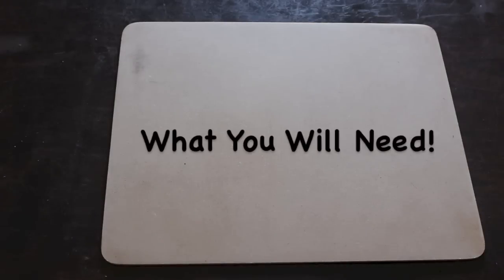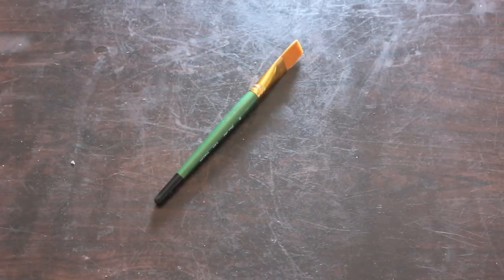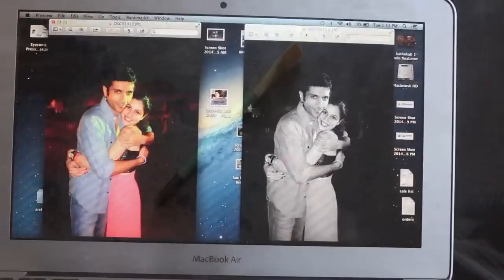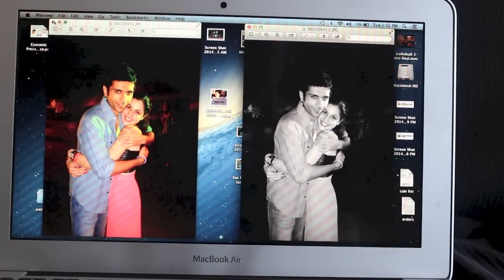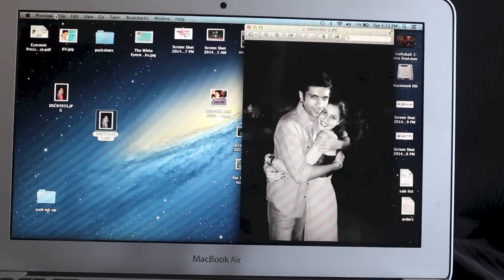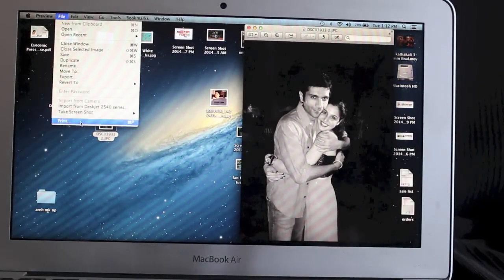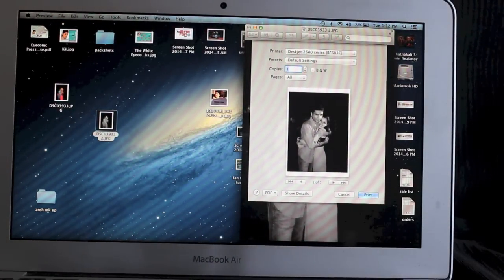So what you're going to need for this project is some wooden boards, which you can get at Hobby Lobby or craft stores, some Mod Podge, and a paintbrush. You can start by picking your favorite picture and turning it into black and white, because I think this looks way better in black and white than in color. Just use any software — I used iPhoto, convert it to black and white, and then hit print.